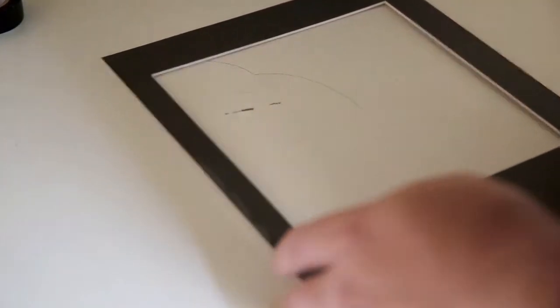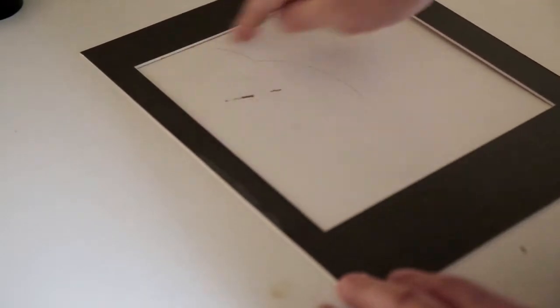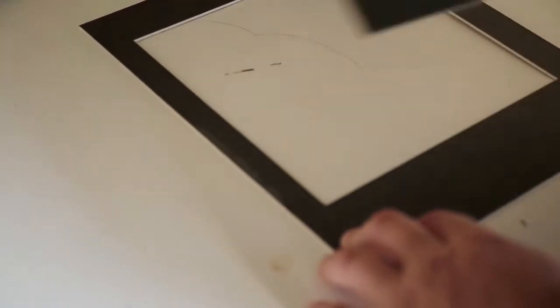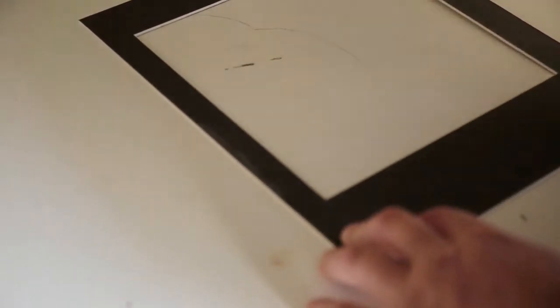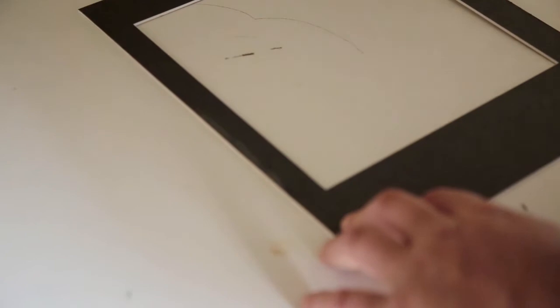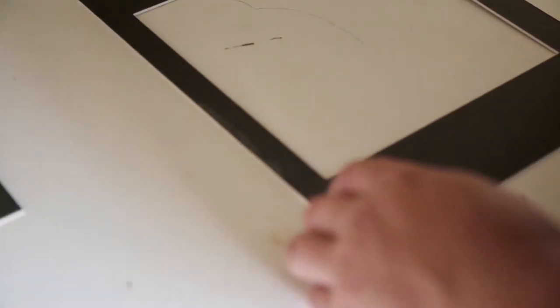This is just normal mat board, and I've cut an aperture out of 8 inches by 8 inches, and I keep the inside of the aperture which makes our black border. So I'll show you how I actually use this as the easel for the print enlargement.